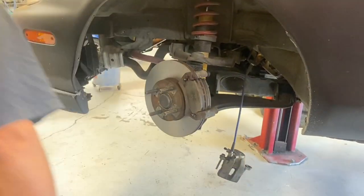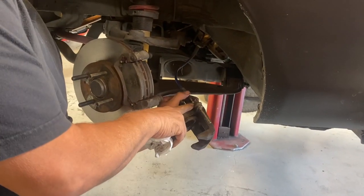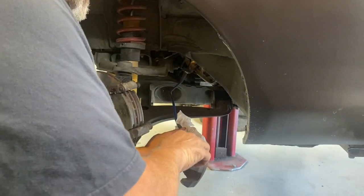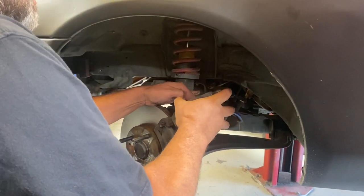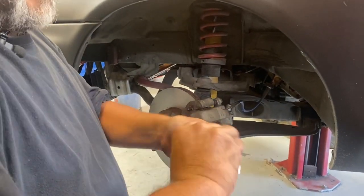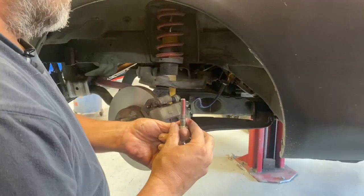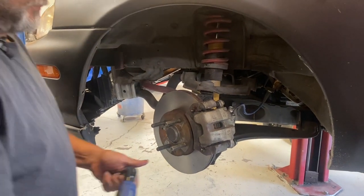Now I can get the caliper prepared to put on. I'm going to take a paper towel and clean off this top pin. If I needed to, I could just unscrew it, take it to the wire wheel, and clean it up real good - but this one's pretty clean and shiny. I'll put just a little bit of lube on there. The piston's already back, so I just slide it in where it goes, right over the pads. Here's my bottom pin - I'll clean it off, put just a little bit of grease on there, and put it back in.